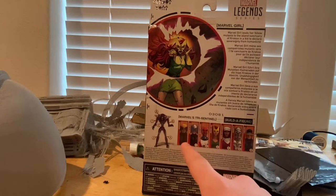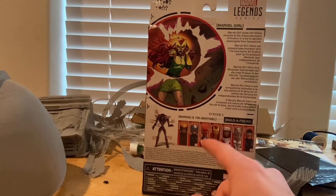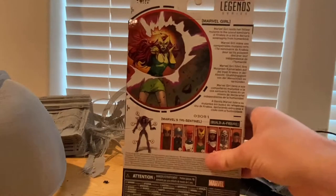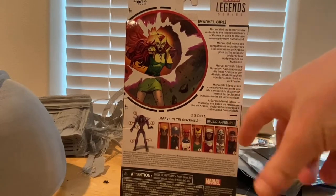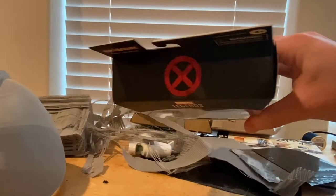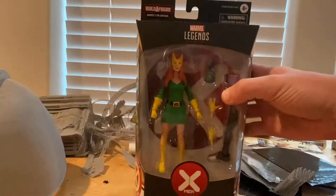We already did Wolverine, and there's Professor X, Omega Sentinel, Jean Grey, Moira — I keep forgetting her name — and we did Magneto and Cyclops. The other side has the same picture. Here's the House of X logo on top and the bottom has the DCPI. But besides that, let's crack her open.